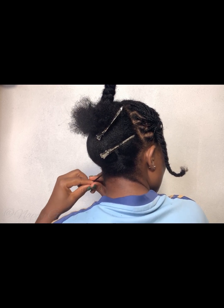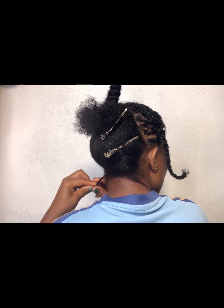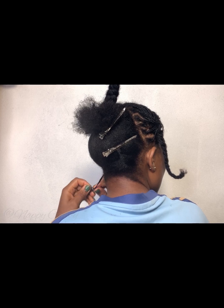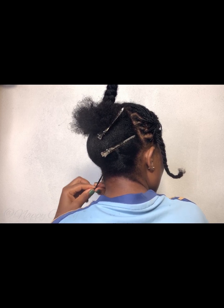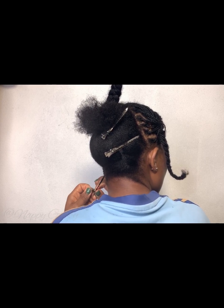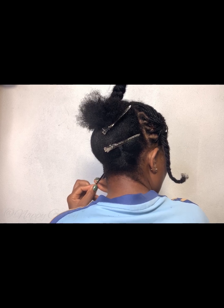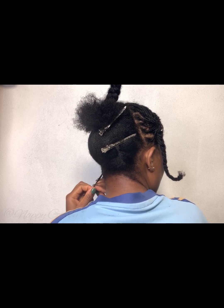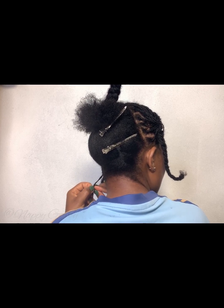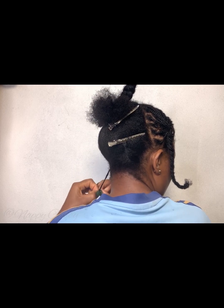For the cons: I don't like mini braids because it takes hours to install. Another thing I don't like is that it might look scanty if your hair is not full — it might not look as appealing if you don't have thick hair. You can add extensions if you like, but I feel like doing it with your natural hair gives it an oomph. Also, it takes hours to undo, just like it takes hours to install.